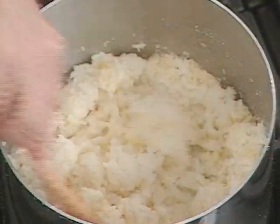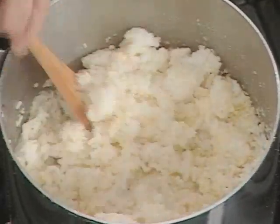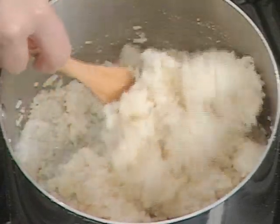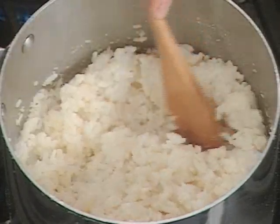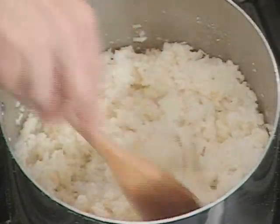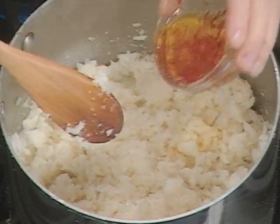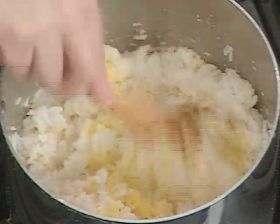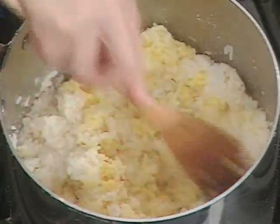I'm about ready to serve up my osso buco. I'm going to mix the rice around to make sure that all the butter is well incorporated. Then add the saffron — and you know saffron is very expensive, so you want to use it very sparingly. The saffron goes in, you mix that around, and you see what a nice yellow color this gives.